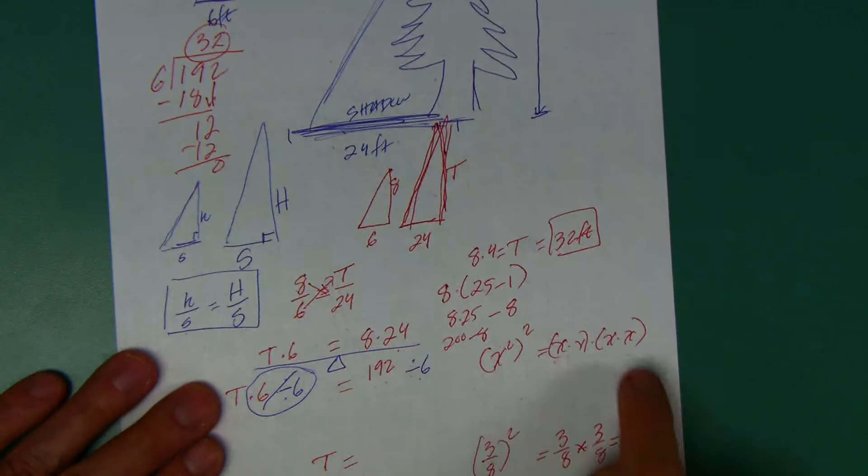Let's do the long division: 6 won't fit into 1, but fits into 19 about 3 times since 3 times 6 is 18. Subtract, bring down the next number — 6 goes into 12 exactly 2 times. The answer is 32. The tree is 32 feet tall! You can actually measure how tall a tree or a light post on your street is — go out and measure the shadow of the tree, then measure the shadow of something you know the height of, like an 8-foot ladder. See if you can do that and make a Flipgrid — I'll give you some extra credit. Have a great day, everybody!